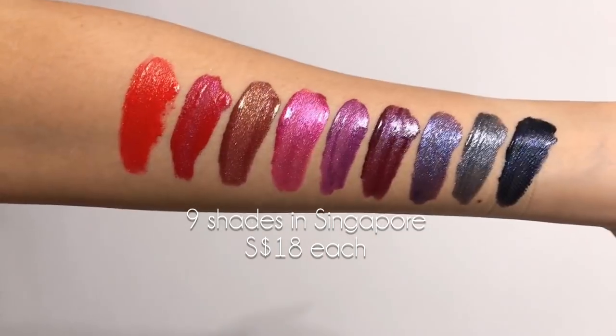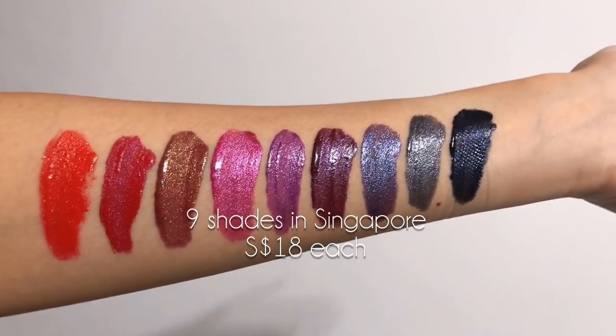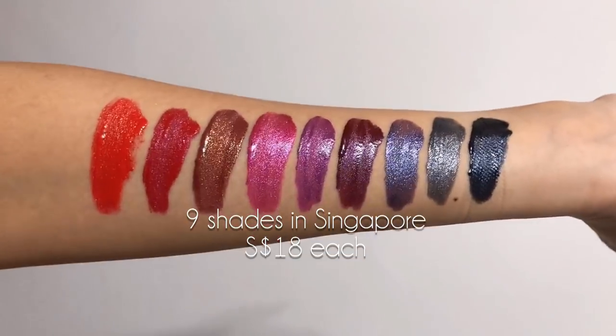Hey guys, this is totally dramatic makeup day because I'm testing the new NYX Glitter Goals liquid lipsticks. These are NYX's versions of the Ciate Glitter Flip liquid lipsticks, which were all the rage on social media about a year or so ago.